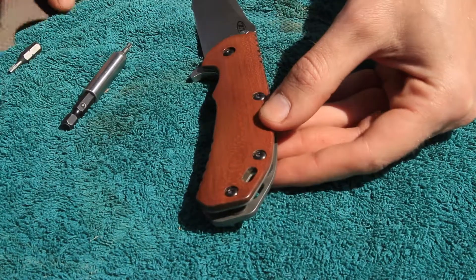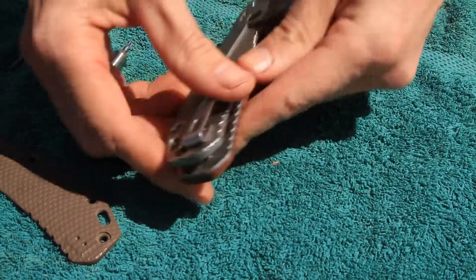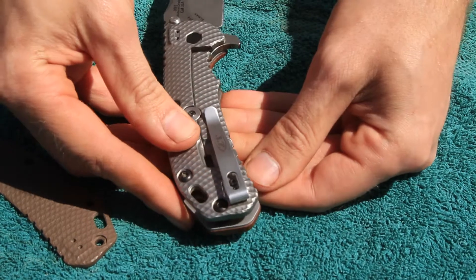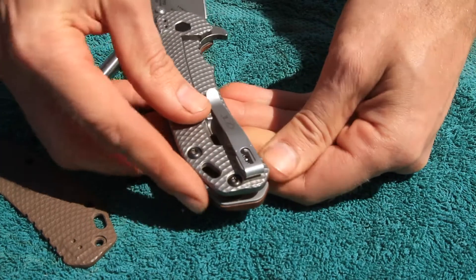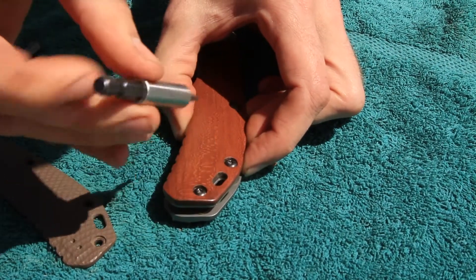This is the same for the G10 scale — it does move back here, so you might think the scale is a little fat on one side and skinny on the other. I try to make them just a hair large, so just make sure it's centered and then go ahead and tighten them all down.